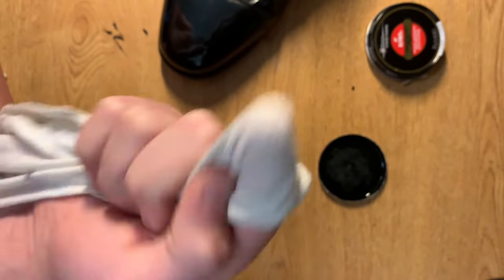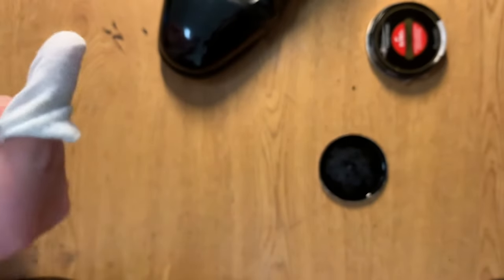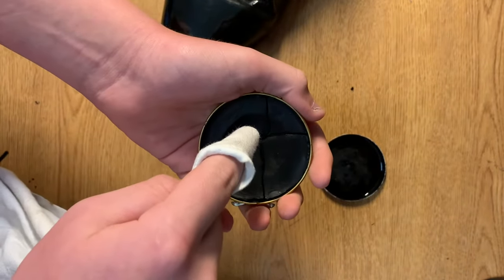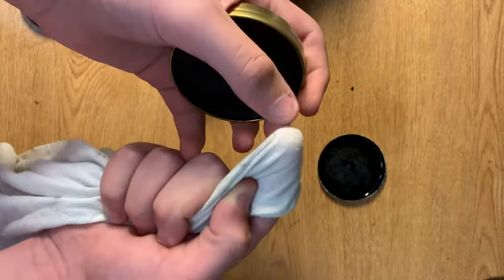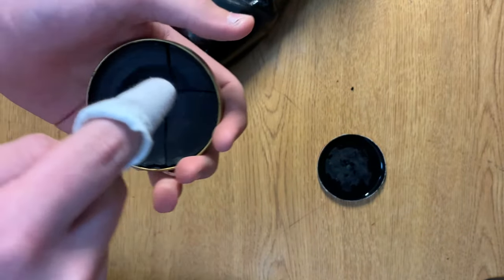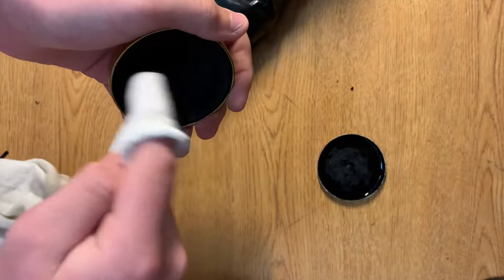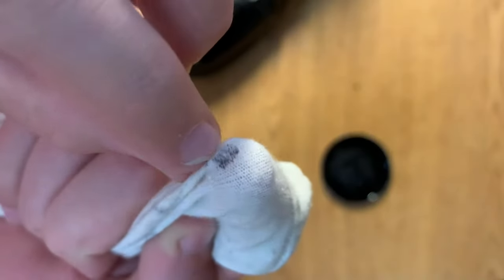You're not going to be buffing back and forth at all — it's just going to be using this finger. Once you've done that, pop open your Parade Gloss and apply just enough pressure to rub it and get it on the very tip of the rag. You want a good amount on the tip because this is your base layer, which goes under all your other layers. It should be almost completely black with a little bit of shoe polish around the edge.